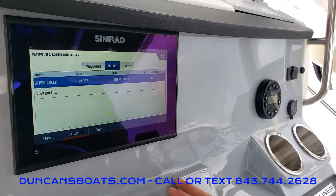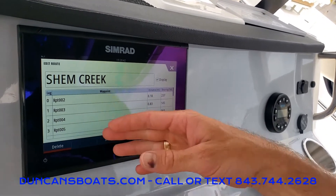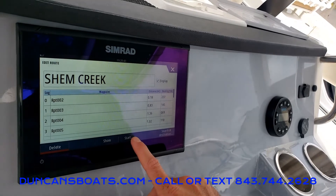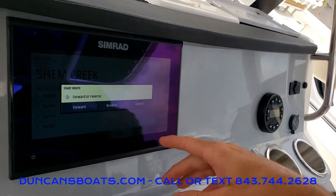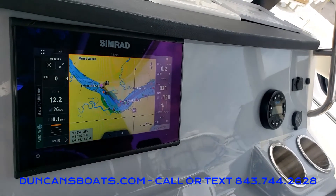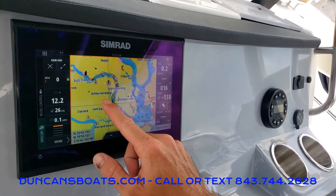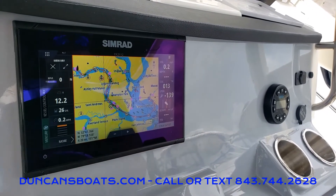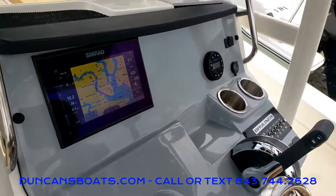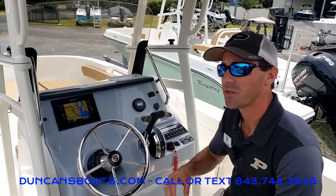I've already typed in a route from our location here at Leeds Avenue to Shem Creek. If I click on that location you can see my waypoints and the name Shem Creek. Down here at the bottom center we have the start button — since we're heading from here to Shem Creek we're going to go forward — and now that populates on our chart screen showing the waypoints routed all the way over to Shem Creek. It's a good way to get some basic guidance out there on the water. So that's a good basic overview of the Mercury Vessel View. This is Logan here with Duncan's Boats — thanks for watching and have fun out on the water.